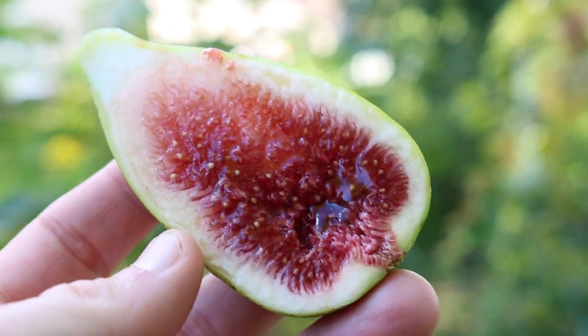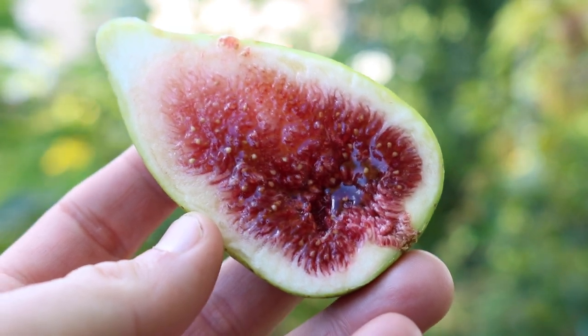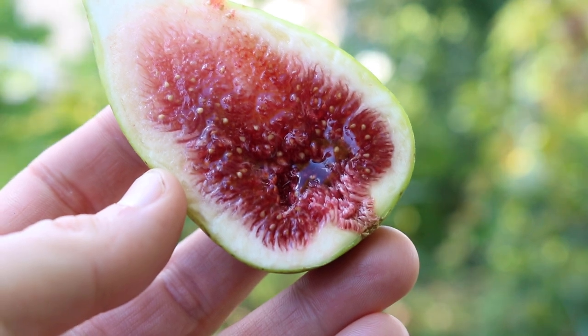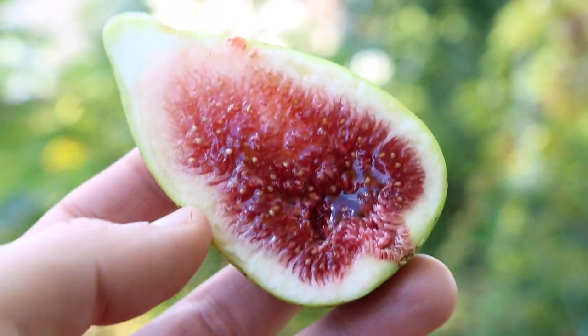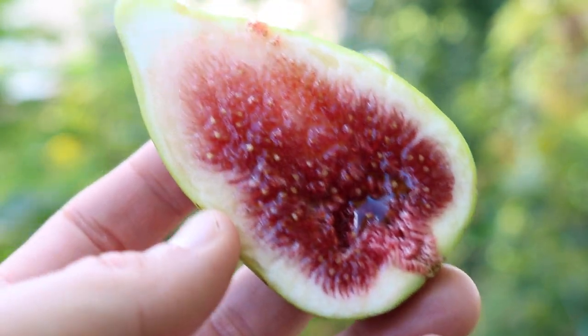All right everybody, this is Ross the Fig Boss. In today's video we're doing a review of a fig variety that's really a standard, and that's why I really want to talk about it with you guys. It's something that you really should know about. It's a fig called Dalmati. It's a really popular French fig that's all over Europe and all over the United States.